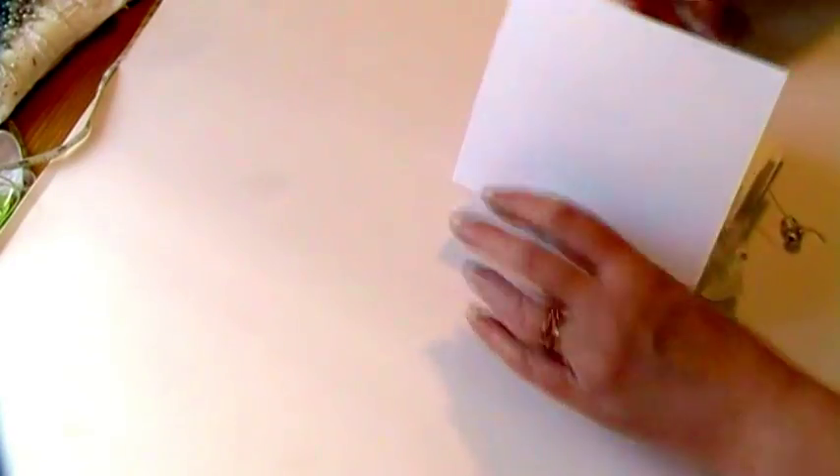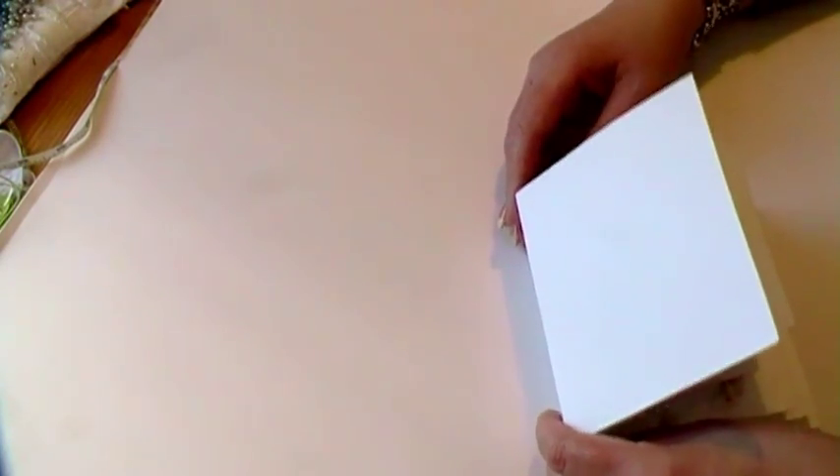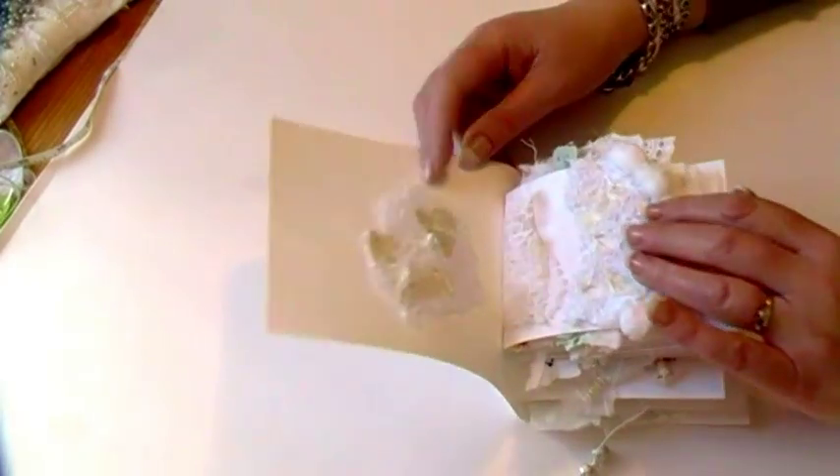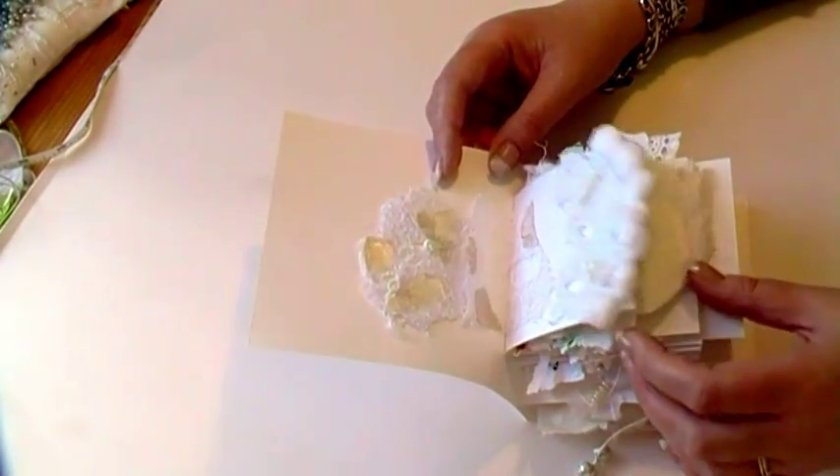So it's actually staying together more than I thought it would, to be honest. Right, so this is the front. First page.